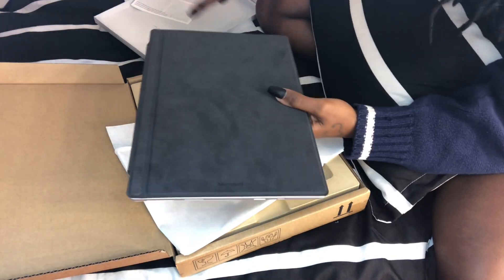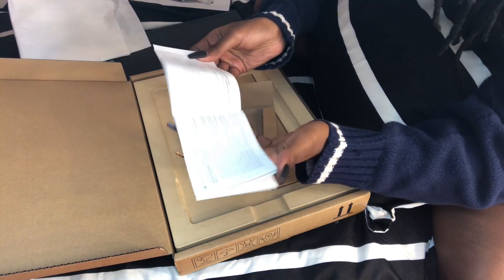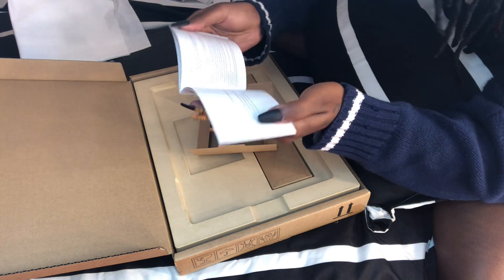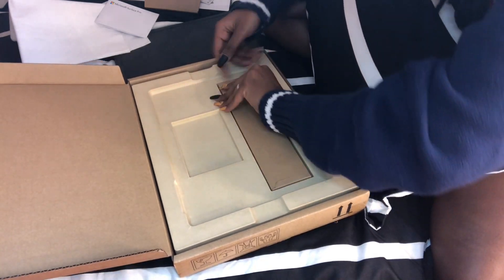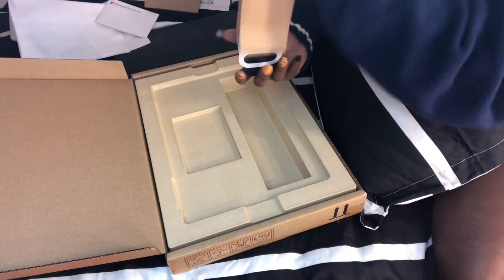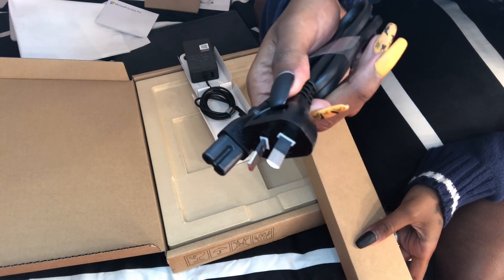This is the manual — of course everything you buy just has to come with a manual, any machine, any electronic. I'll need this. And here's the charger. What is the manual? Surely, surely — anyway, cool.